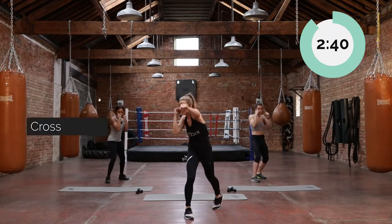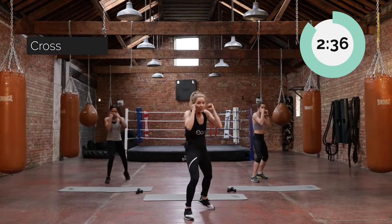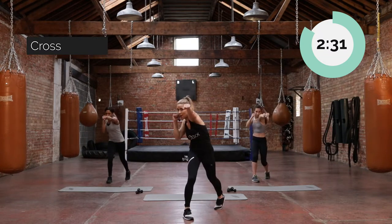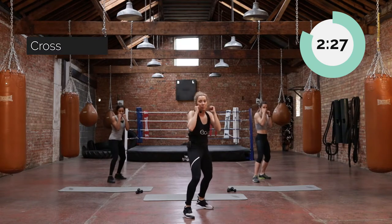We're now going to bring through a cross. It's the same principles, but it's coming from the back arm. First two knuckles making contact with that screen. Palm facing down. A nice straight arm. And if you check our back legs, they're turning in with us as well. We're pivoting in to give us a bit more power there.